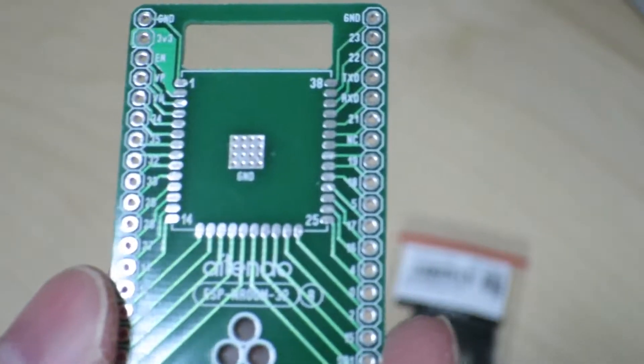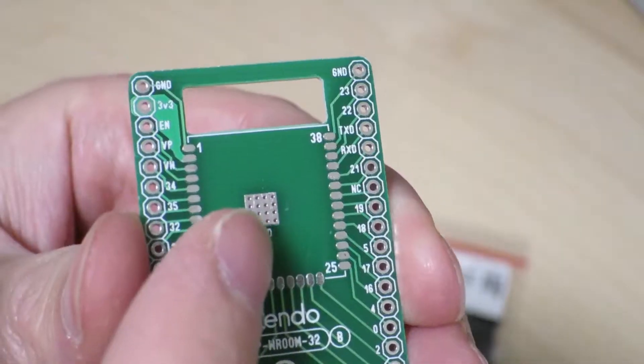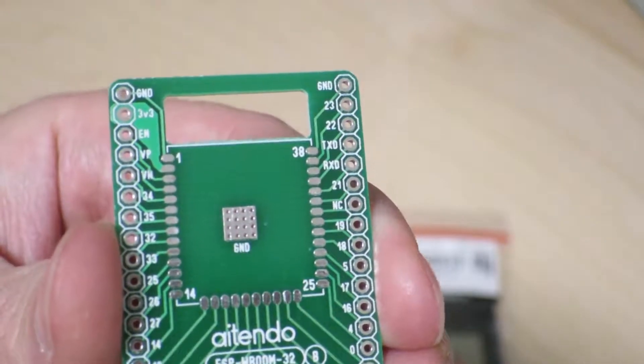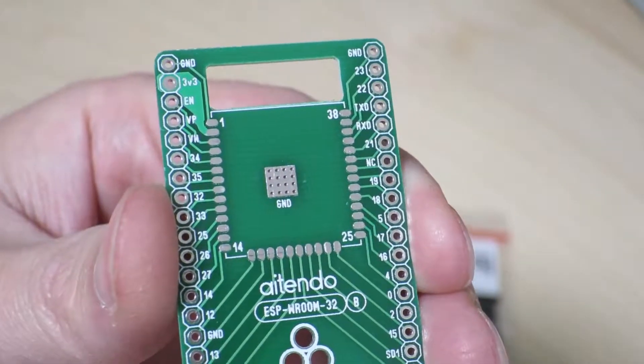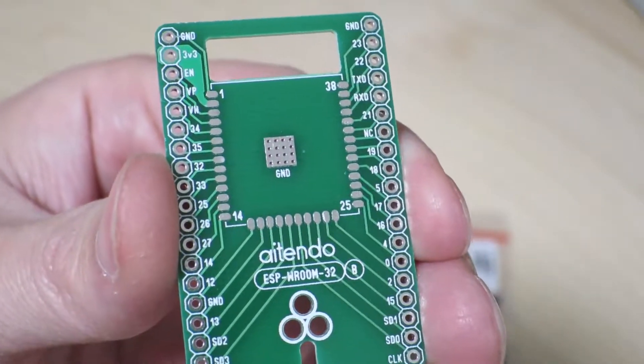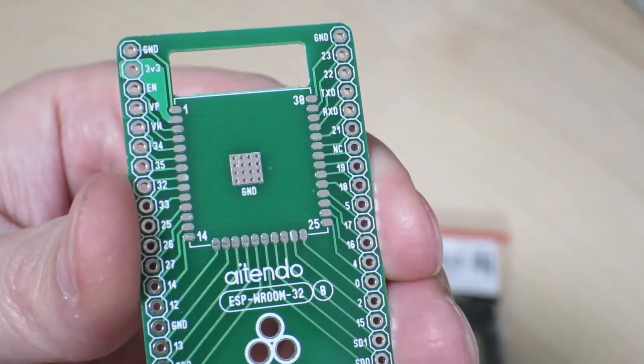One of the challenges with this new breakout board is that I'm going to have to solder the ground pad of the ESP32 module onto it somehow. Since I don't have a way to reflow this, I'm going to have to find a way to solder that ground pad onto the board.